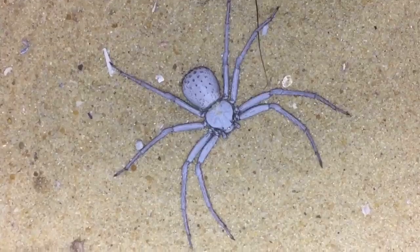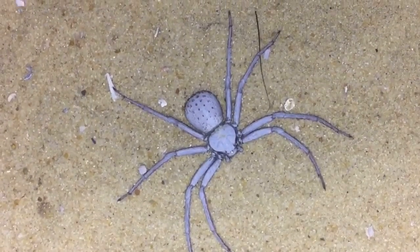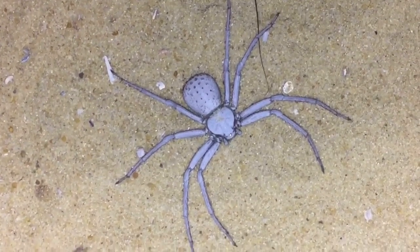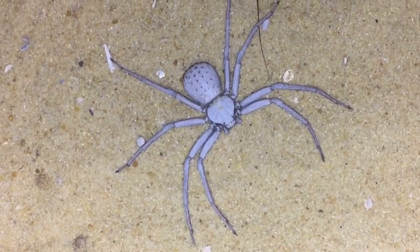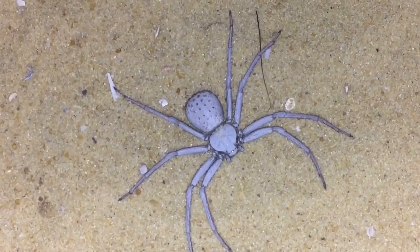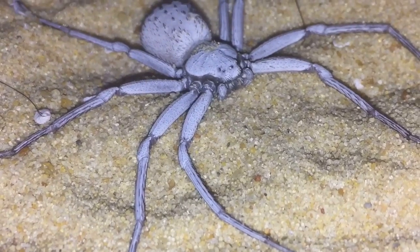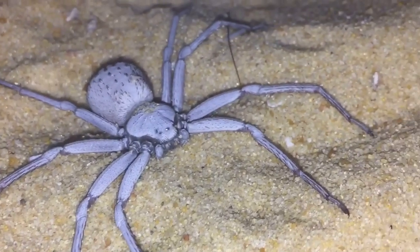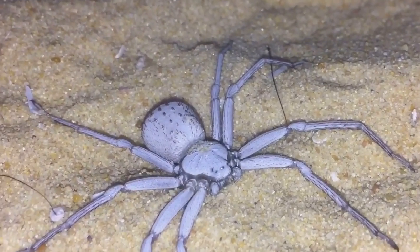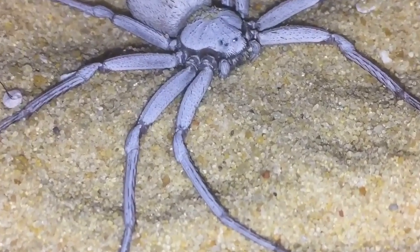Yeah, beautiful — a true spider, I should say, sorry. I'll try and capture her digging under the sand if I can. Amazing true spider. Like I said, I've been trying to get her to eat for the last couple of weeks or so.